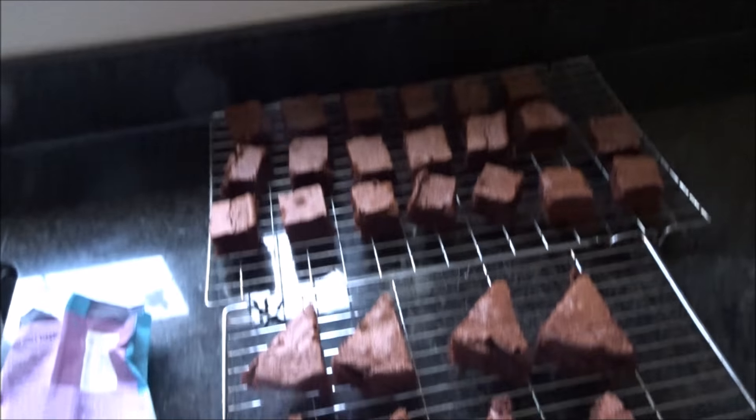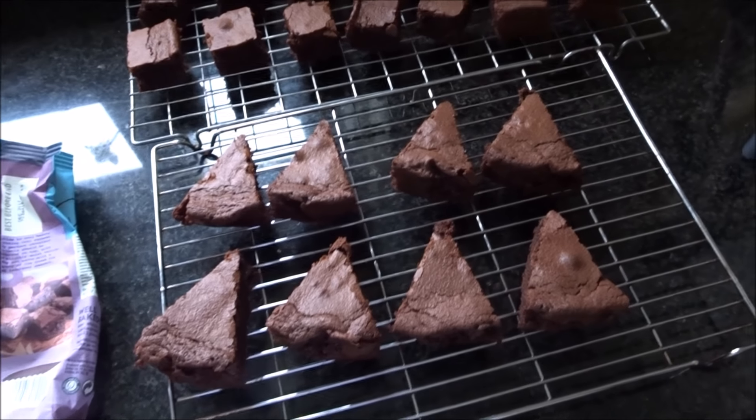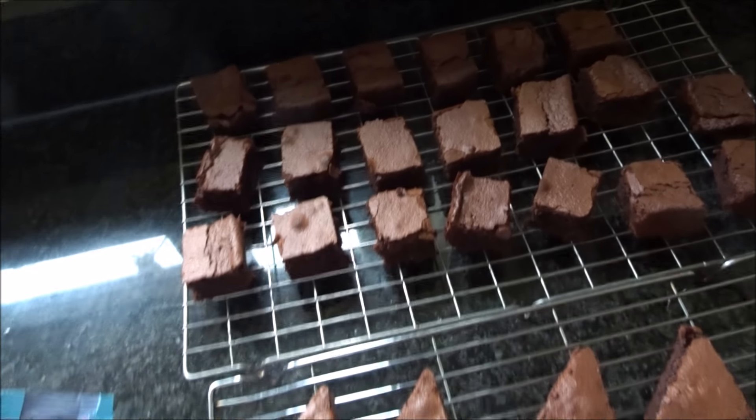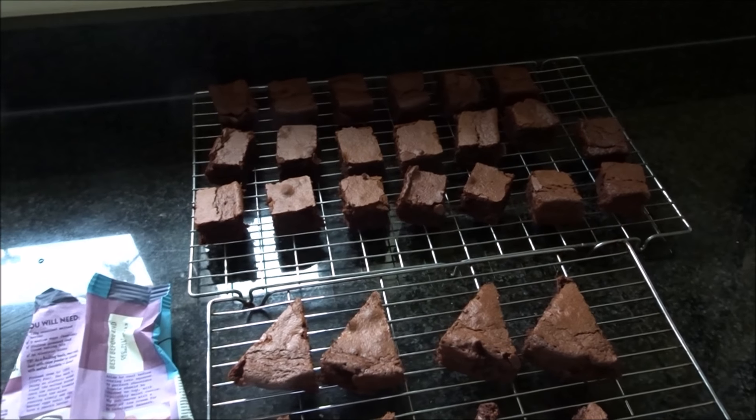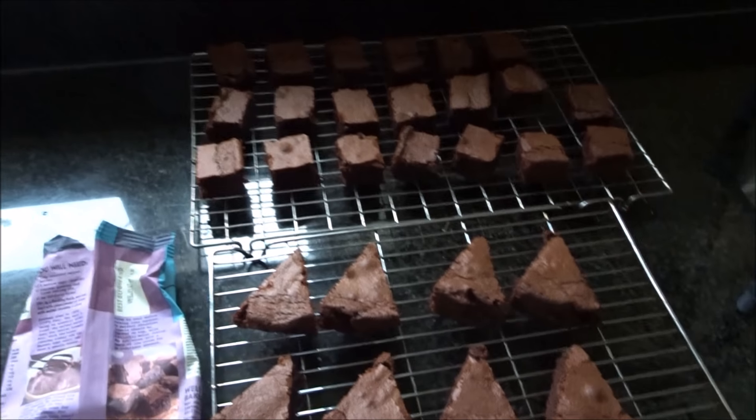I've messed up a little bit. I just read the packet after cutting them and it says to leave to cool before cutting into squares. Also, Paul says his perfect chocolate brownie should be cracked on top with a slight moist centre. I've got the crack but not the moist centre — it's more cake-esque. Here they are: loads of little squares and then the circular tin piece. It's made quite a lot, though the squares aren't too big. I'm going to add some cocoa powder or icing sugar — not sure which is best — just to give them a little more flavour.